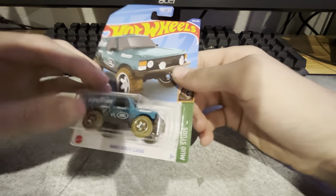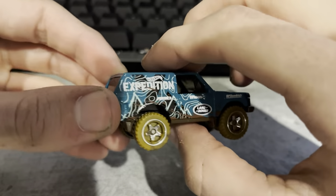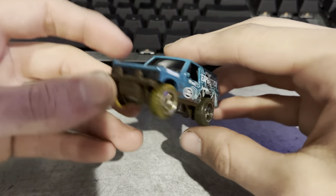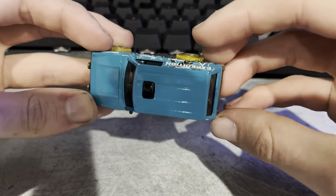Now we've got the Range Rover Classic. Got quite a few off-road type vehicles this episode. It's got like a topographic map on the side of it. Doesn't look half bad.